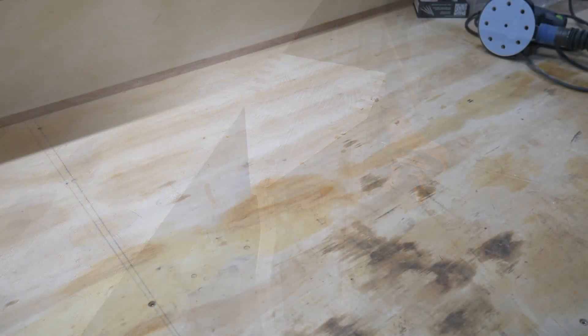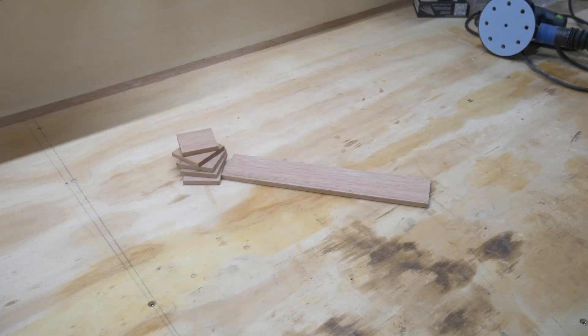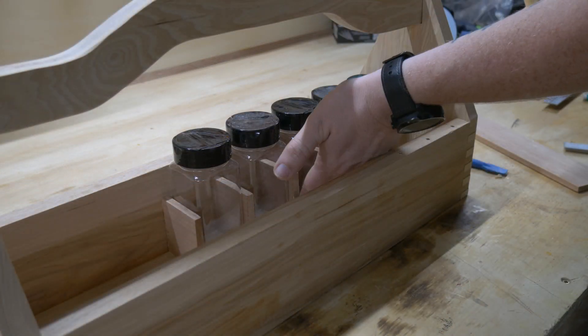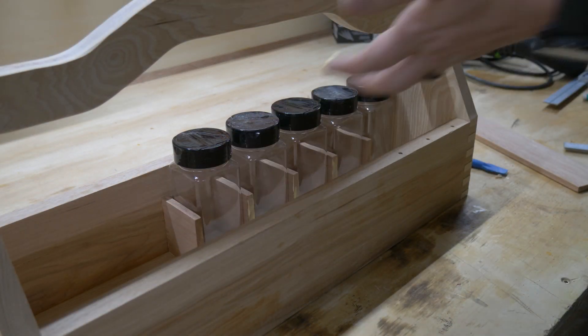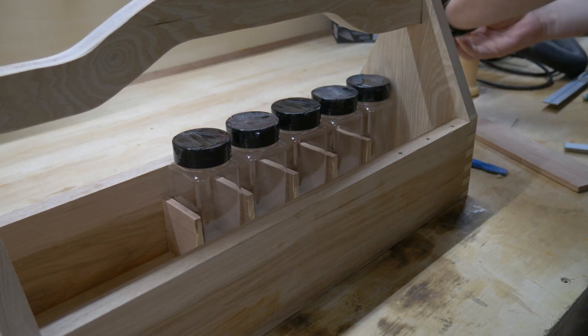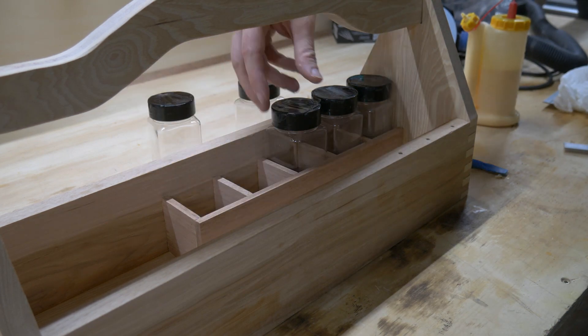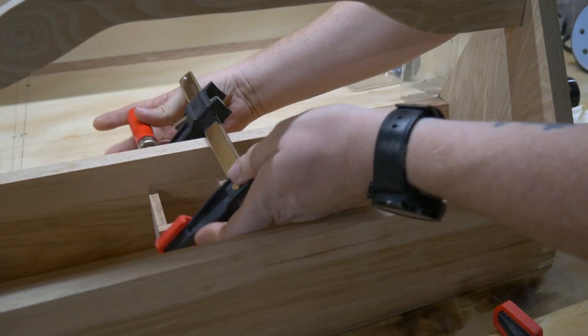Now, through the wizardry of video editing, I make the spice dividers. The installation is pretty straightforward — I used the spice bottles as spacers, put some glue on the dividers, and put them in between. Then after I placed the long piece in, I was able to remove all of the bottles and clamp them up. Just go easy on the pressure here.